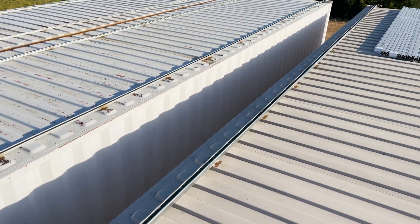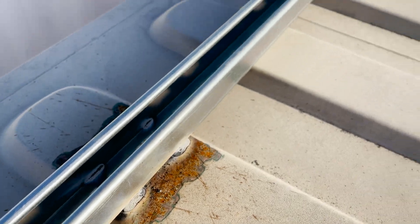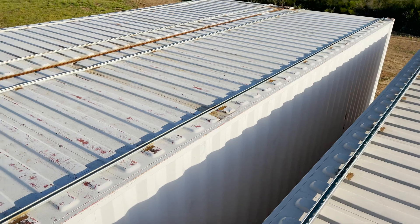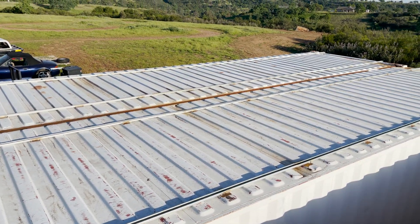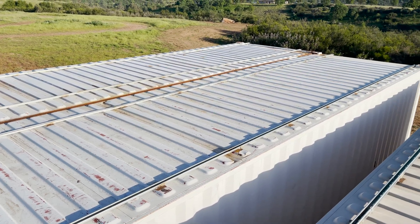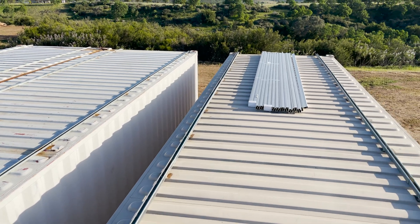What we've already gone ahead and done is welded on some unistrut — that's this right here — welded down to the roof of the container every two to three feet or so. This container here has shallow strut. The reason being there's a little bit of a difference in height between these two containers, and the deep strut on this container makes up for that difference.